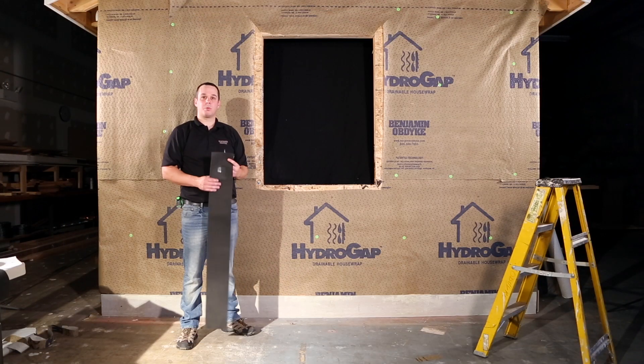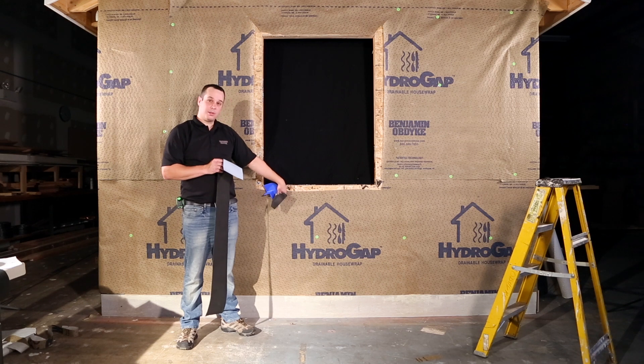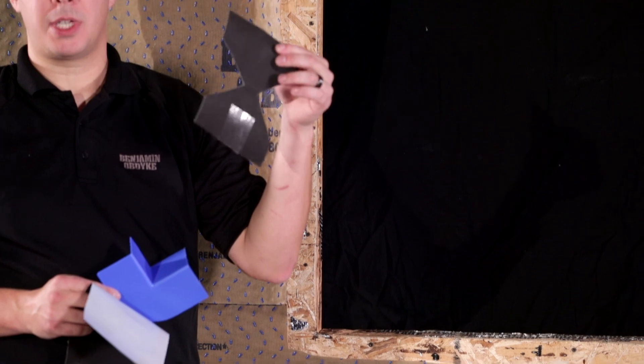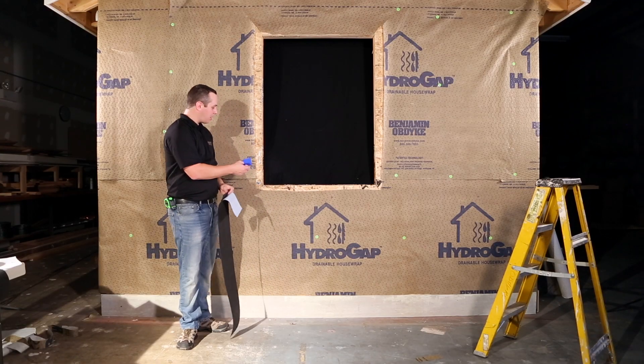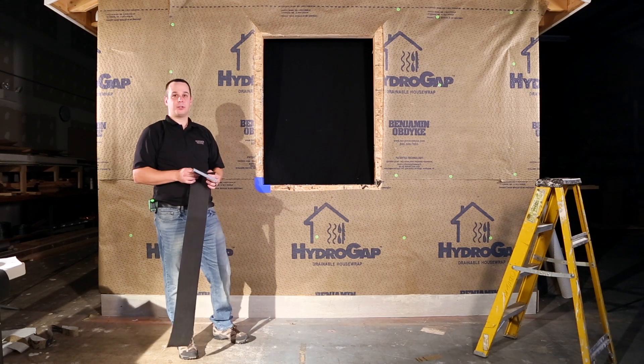Our next step is we're going to install HydroFlash UV on the sill, and we're going to incorporate that with two different options. We can either cut a bow tie out of the flashing material, or we can install our Hydro Corners to make sure that we have the most protection in that sill treatment.